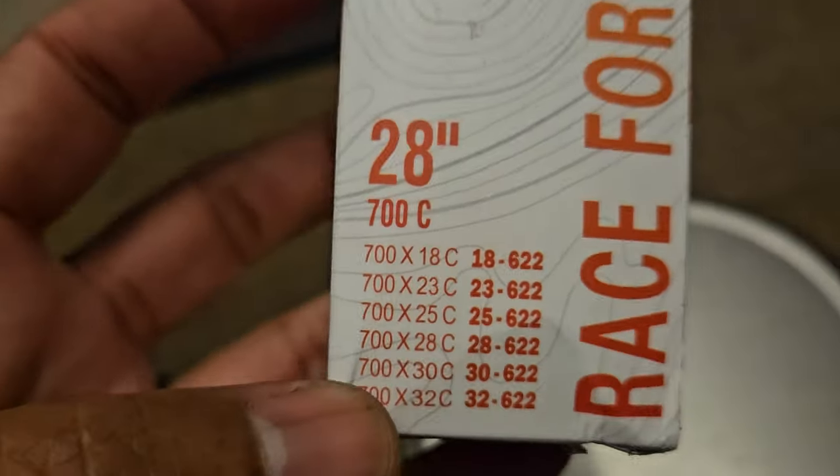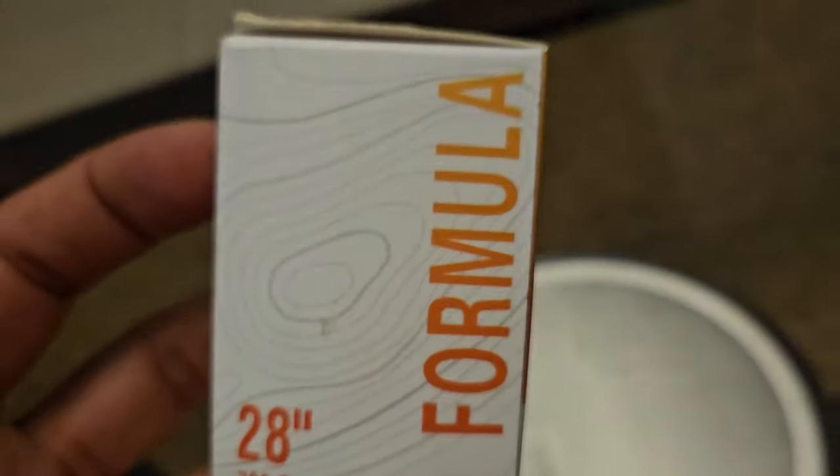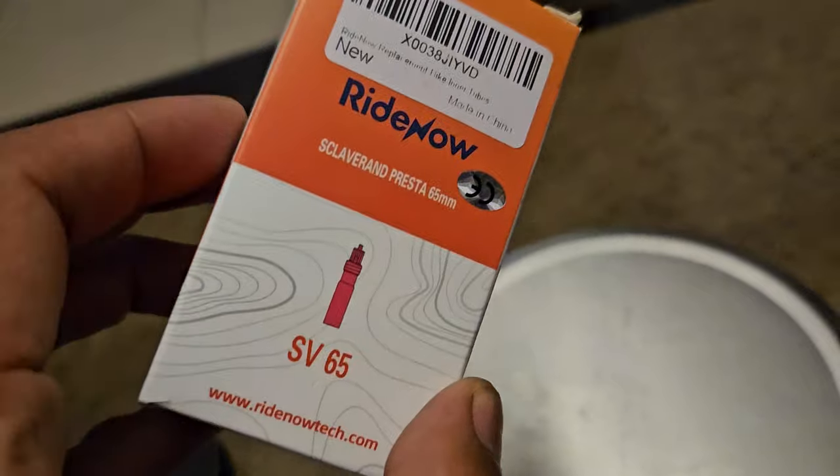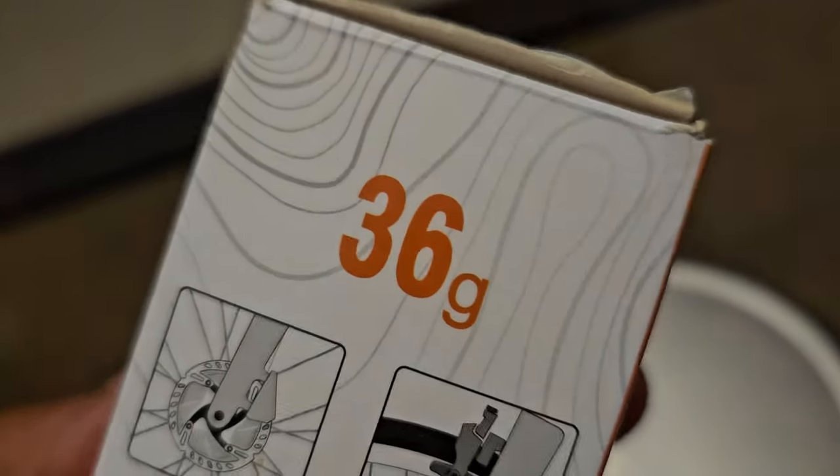And those are all the sizes that you can get. Can you see that? Let's see if it actually does weigh those 36 grams.